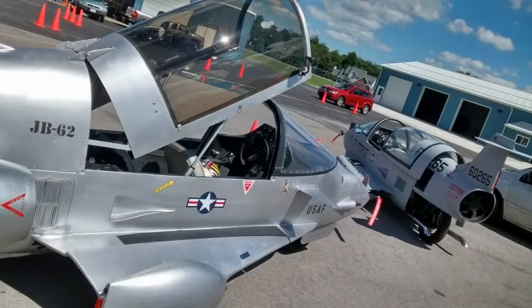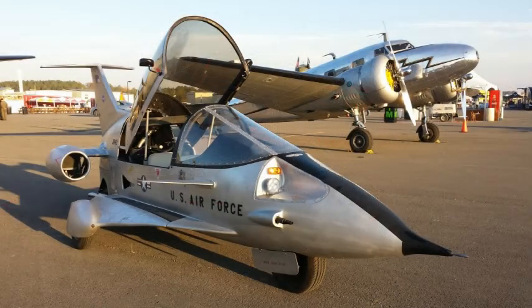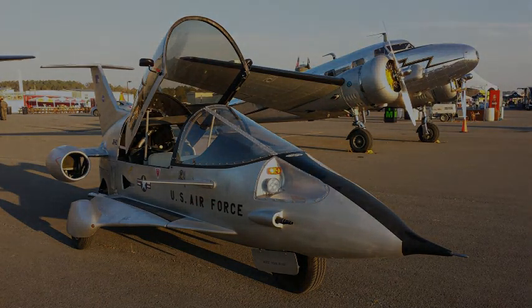Took it to the Pulse rally and really enjoyed having this vehicle. It was a lot of fun. Thank you.